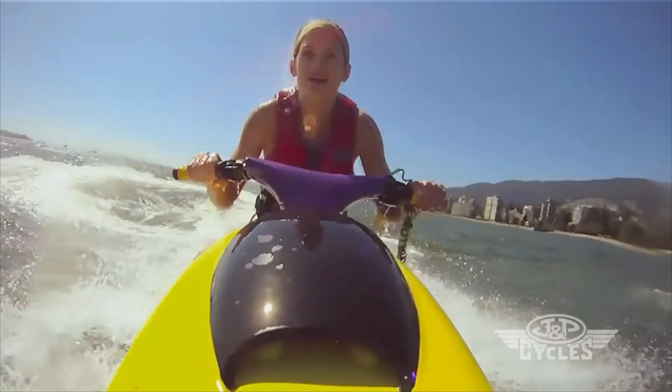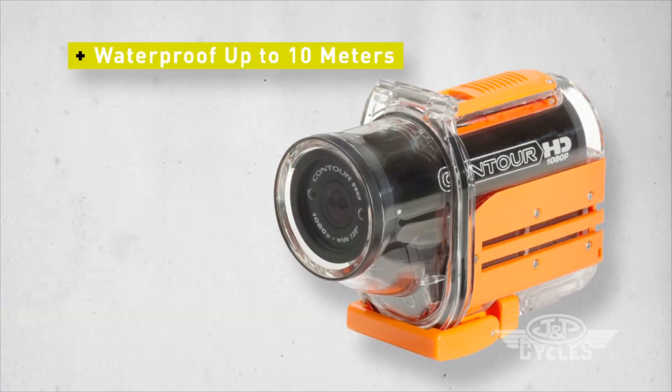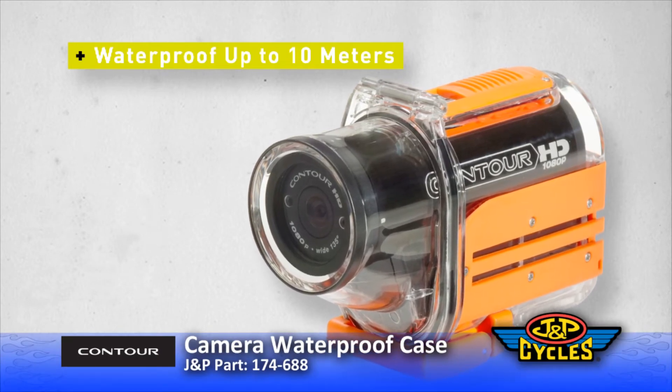The waterproof case is not compatible with the Contour GPS camera. Waterproof up to 10 meters. Compatible with T-rail mounts and/or standard quarter-twenty mounts.